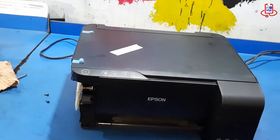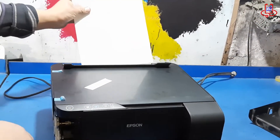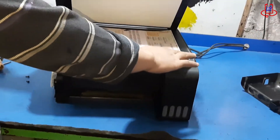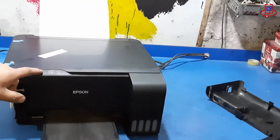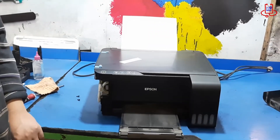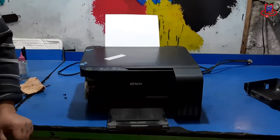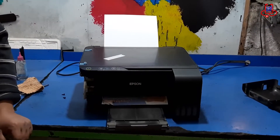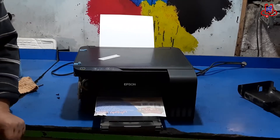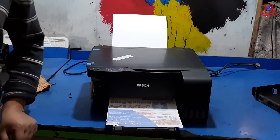Now the printer's lights are no longer blinking. To make sure the scanner is working properly, let's make a copy. Our printer issue is fully resolved and everything is working fine now.